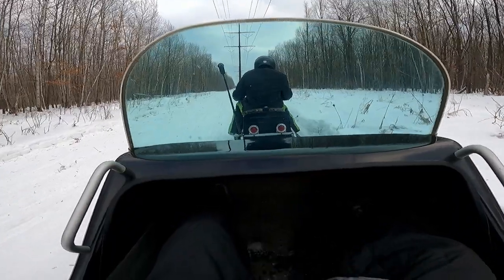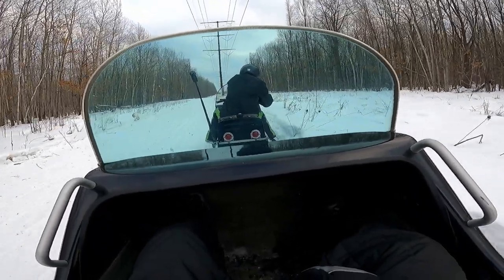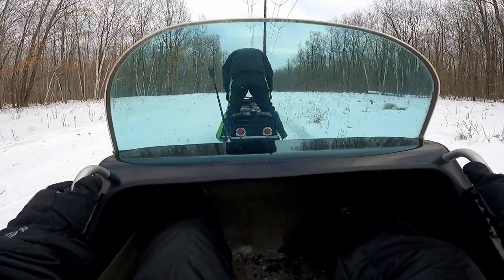That doesn't sound good. Smells a little warm.